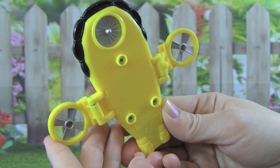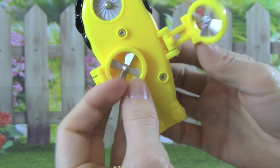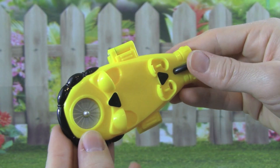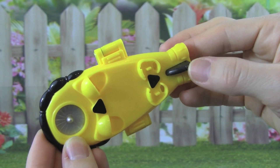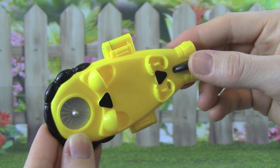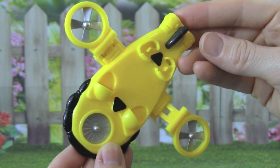When Rebel's not on a mission, we can fold it up, but then when he has to go out on a mission, all we have to do is press this black button back here, and watch what happens. Whoa, that was really cool.